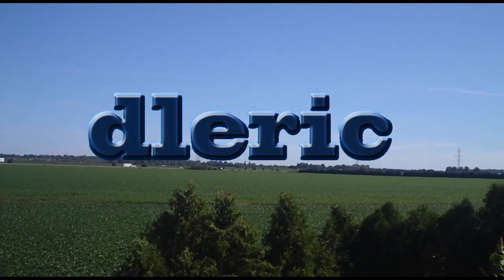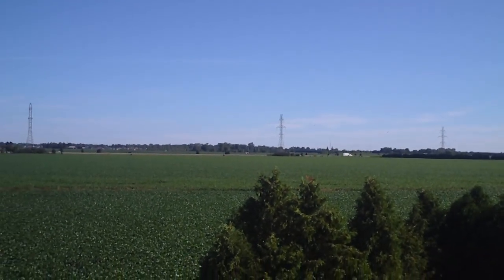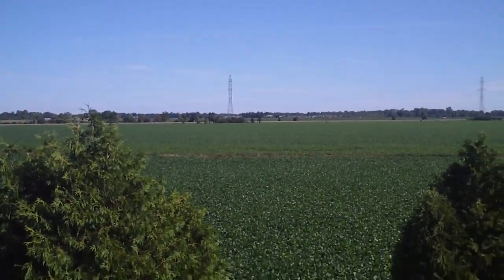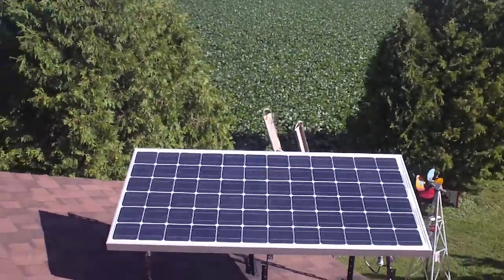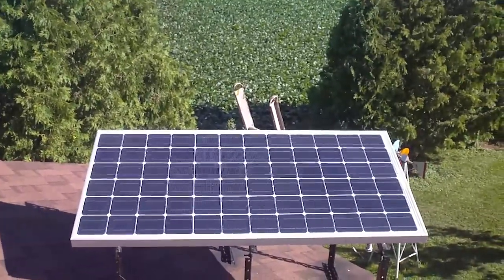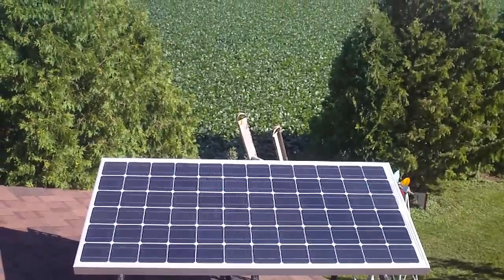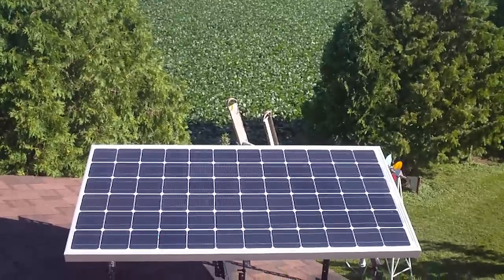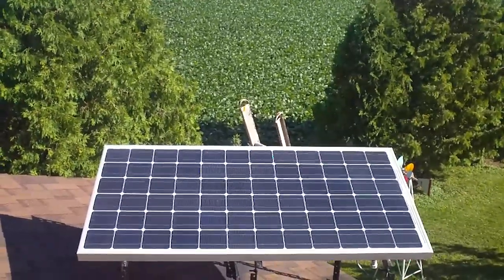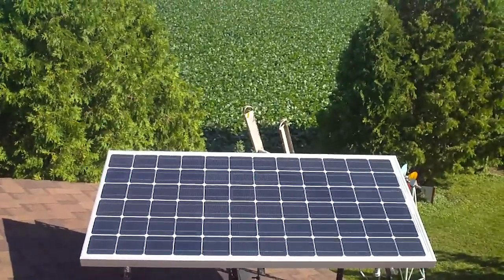Here we are on a nice sunny Sunday morning and I'd like to show you my solar system that I just recently put up. We are on top of the garage roof and there is my solar panel. It's a 190 watt, 12 volt slash 24 volt panel — about the largest 12 volt panel I could find. I'm hoping it's large enough for what I want; if not, I'll just have to sweet talk the wife into getting another one.